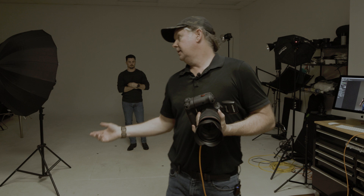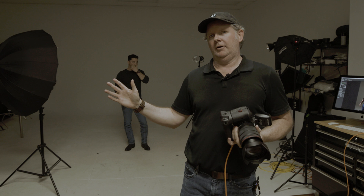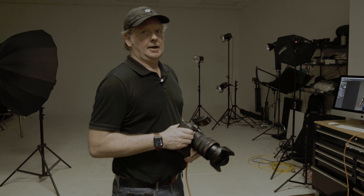I simply rotated the lights so the umbrella is a little more in front of Kevin, and rotated the hotter, more focused reflector light slightly behind him. We'll do another shot here and see what we get with this setup.